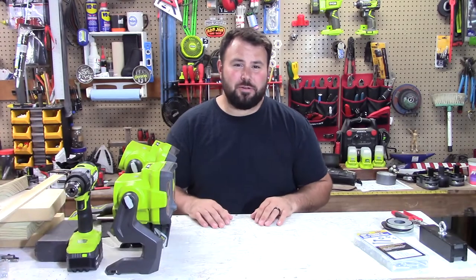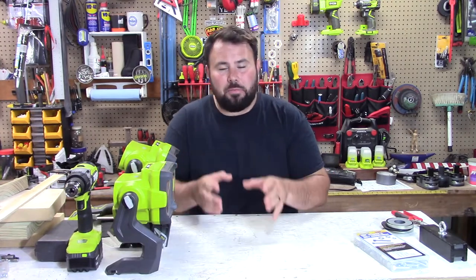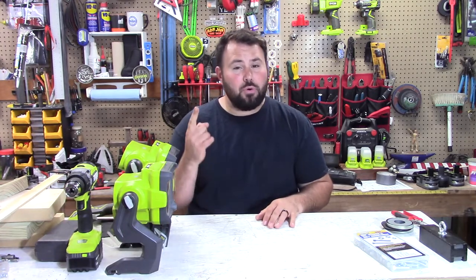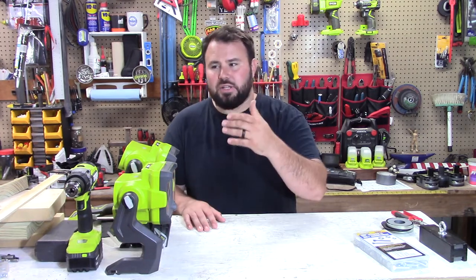Hey everyone, welcome to the channel. If you're like me, you love your tools and you want your tools to be as versatile as possible. You probably didn't know your tools were as versatile as they are. Something I've always been very interested in is light, and if you've watched my favorite videos before, you'll know that my number one favorite tool is a light — it provides so much for the end user.